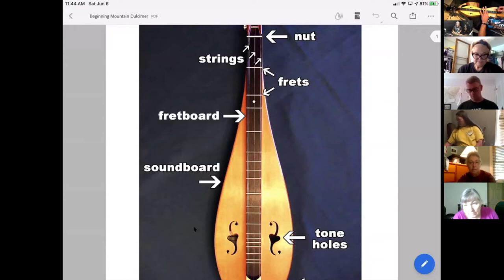Every single time I move to another fret closer to the bridge, the note goes higher in pitch — we are shortening the string. If I move in the other direction back towards the nut, I'm lengthening the string and those notes start going lower in pitch. That's what the frets are for — making the string longer and shorter so we can play different pitches up and down the fretboard.